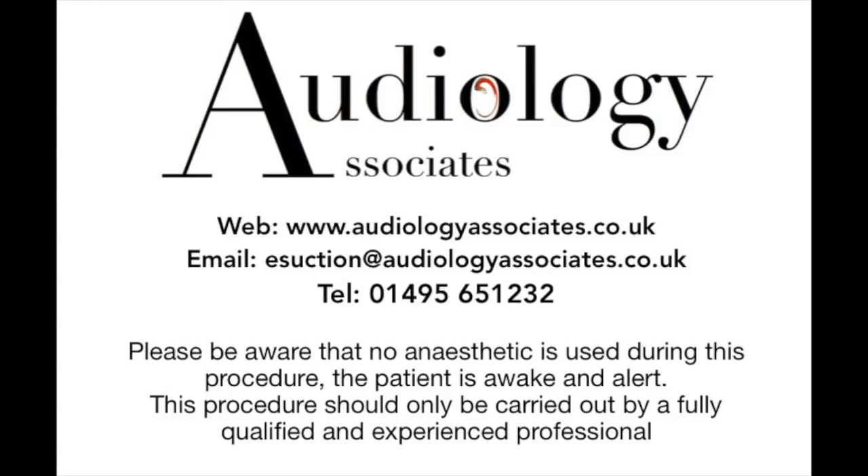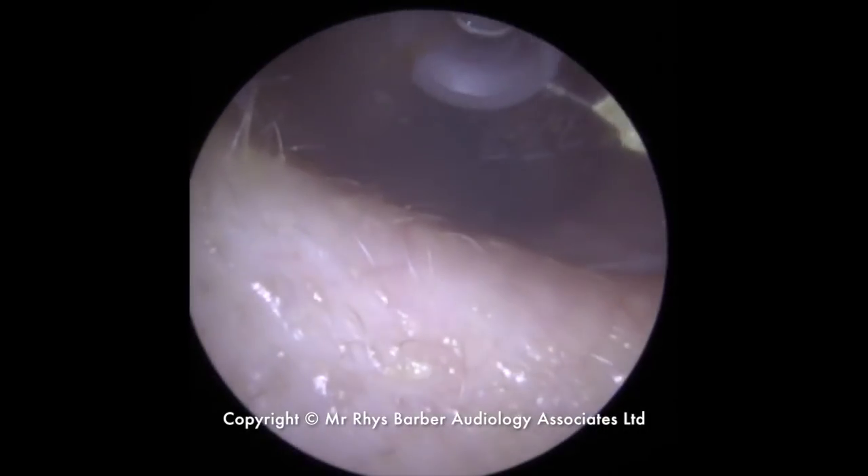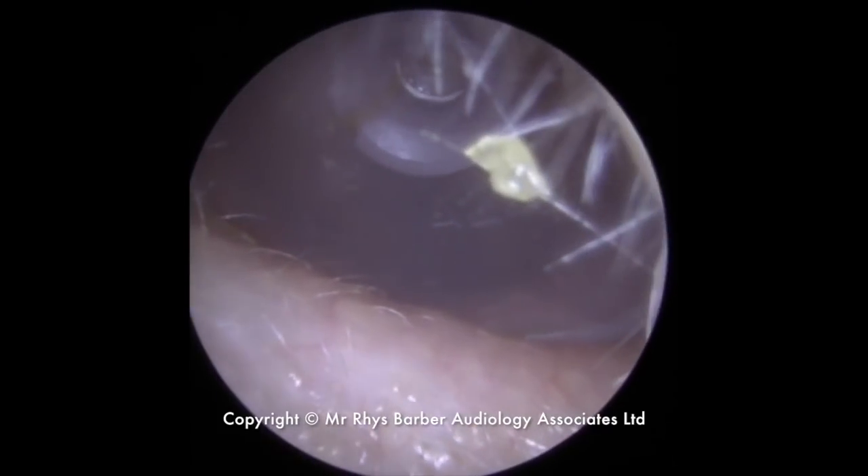Hi everybody, this is Rhys Barber from Audiology Associates. Thank you very much for watching our video today. We have a slightly different video. This gentleman came into clinic because he'd actually lost part of his hearing aid in his ear.